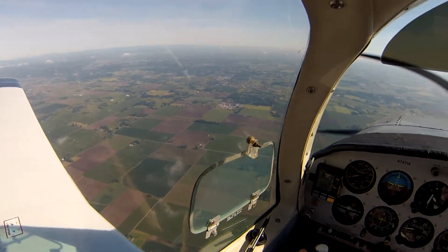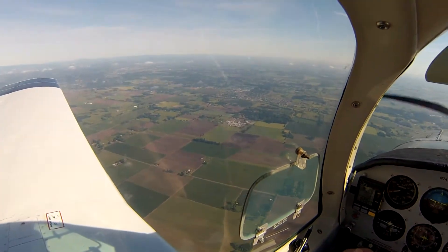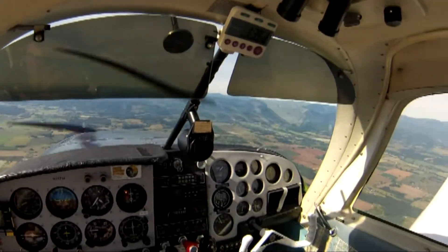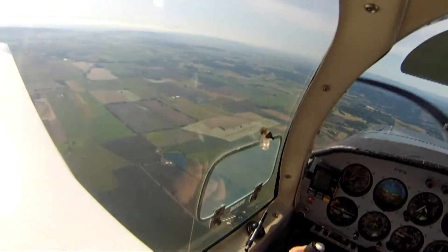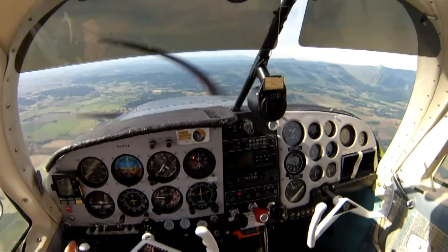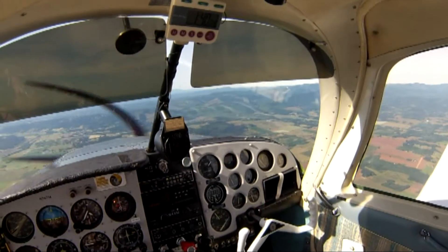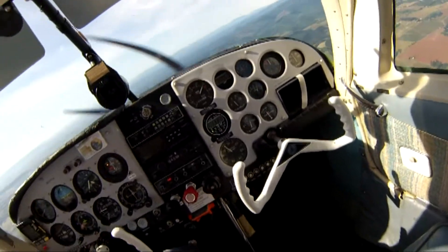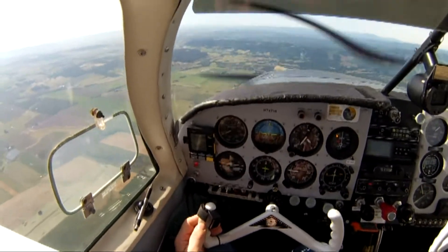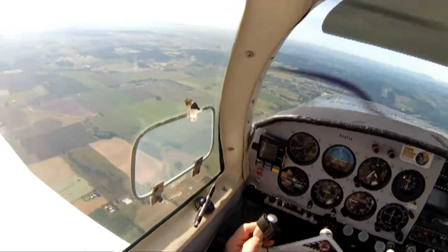This is boring. This is my third time around here — been flying for an hour and 40 minutes. Everything is running great. I think my temperatures are coming down a little bit from earlier flights. So it looks like I'm going to get a little over two hours in today.